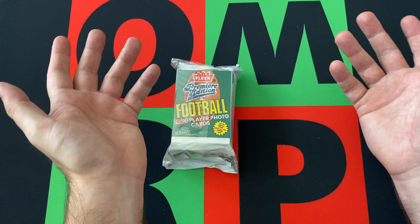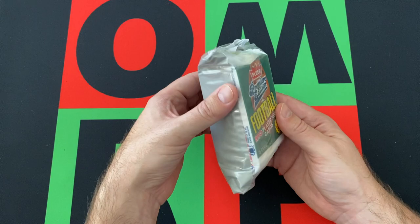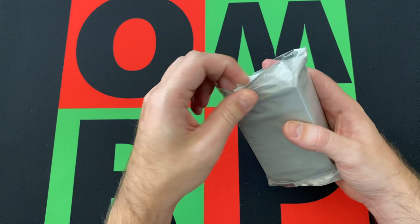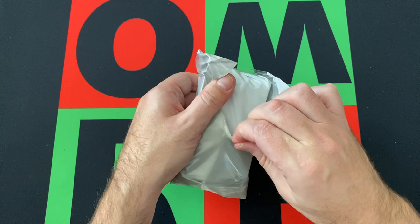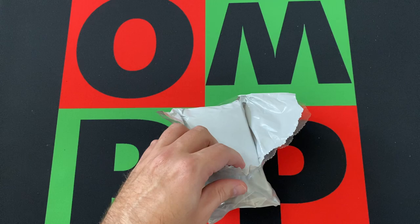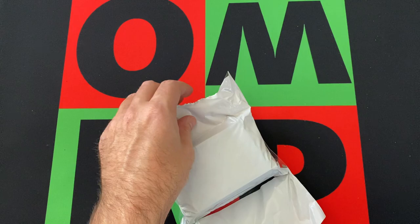They weren't very expensive, don't get me wrong, but even with what they cost, it's just a bunch of junk wax. You never know, you might pull something cool out of these, but it's highly unlikely — it's probably just gonna be a bunch of junk. But they're fun to open, nostalgia factor and whatnot. I don't have the highest hopes for what we'll find in here, but it's something fun to do on a Friday — a little bit of mystery.